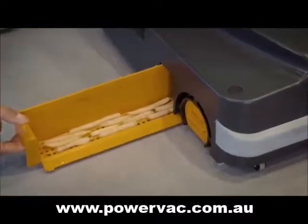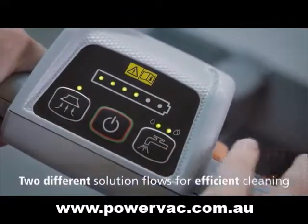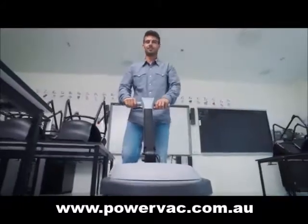The scrubber dryer ensures in-depth cleaning of the floor in one single pass. Two different solution flows provide the flexibility of increasing the water flow during extra tough cleaning tasks, ensuring efficient cleaning and increasing the productivity.